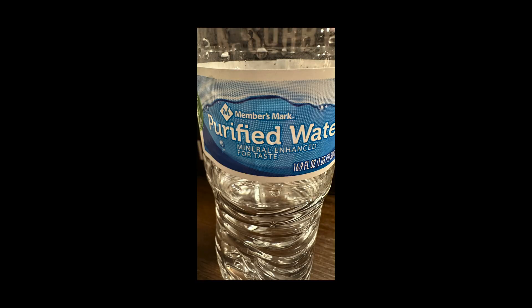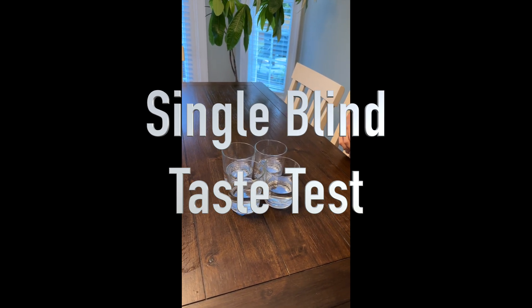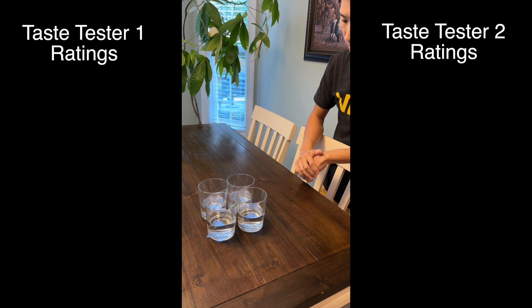For the taste test phase, we brought in two expert taste testers from Thailand — we'll call them Taste Tester 1 and Taste Tester 2. We've also introduced Sam's Club purified bottled water as another data point. This water is reverse osmosis purified and includes calcium chloride to extend shelf life and sodium bicarbonate to neutralize alkalinity, which increases its TDS to 25. We'll ask the testers to rank the waters from best to worst and describe the flavor.